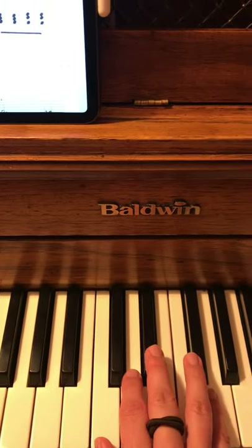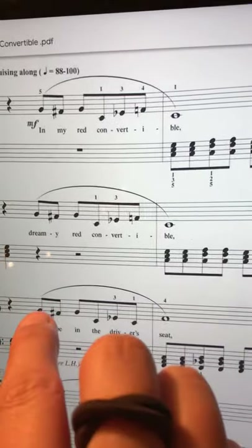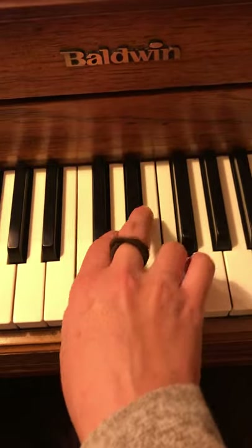Now again, this line right here — same thing, we'll skip that. Right here it's a little different. We've got G, F sharp, G, C, E flat — and actually, sorry, I was looking at the second line. It goes G, F sharp, G, C, E flat, C, F.